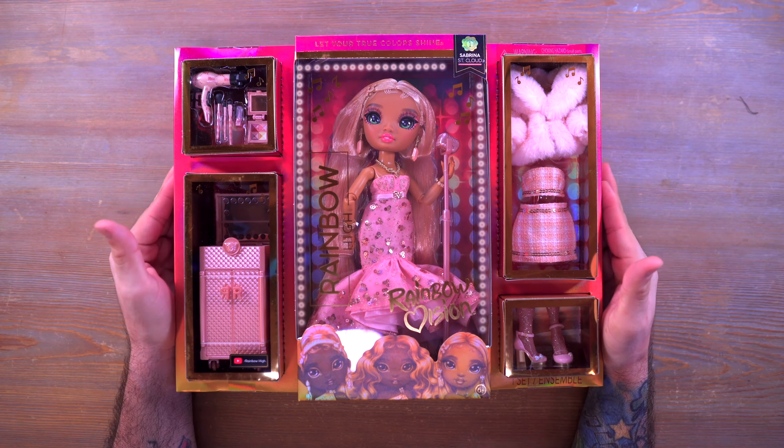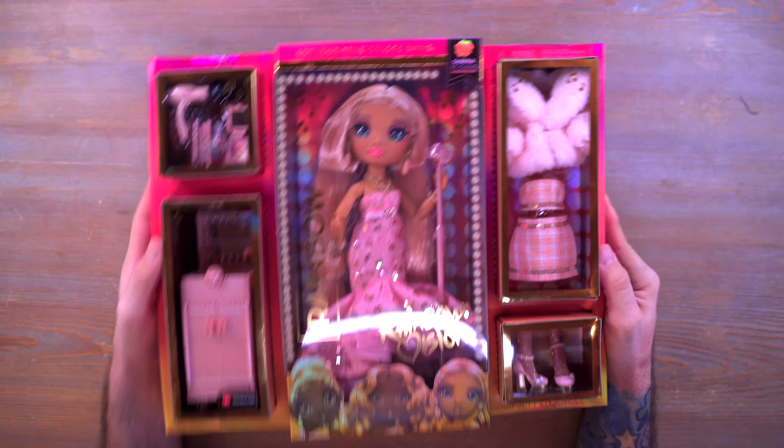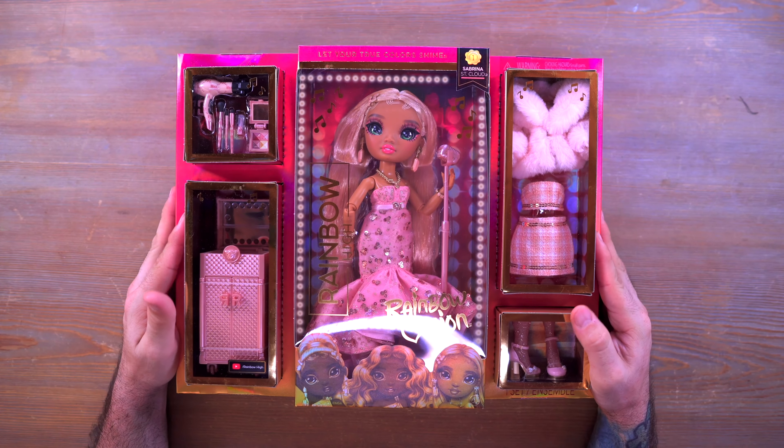I have Sabrina St. Cloud here and I actually have all of the Rainbow Vision dolls, so we're going to be taking a look at all of them individually, but first we are starting with Sabrina St. Cloud. Look at everything in this box!